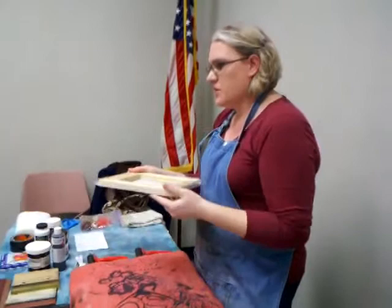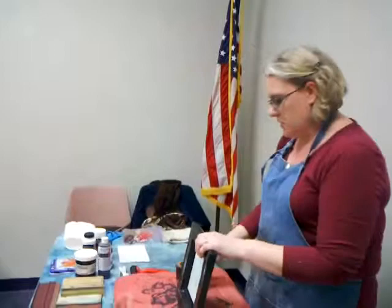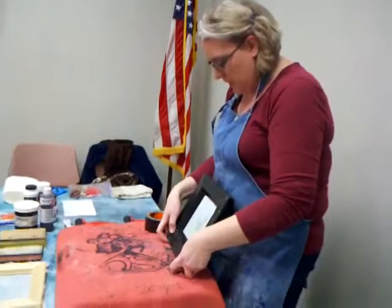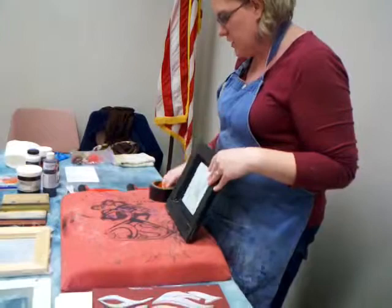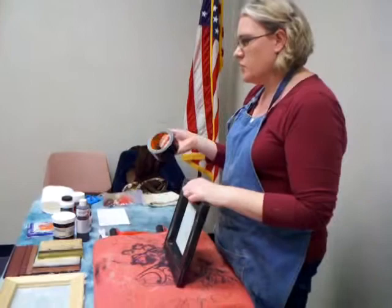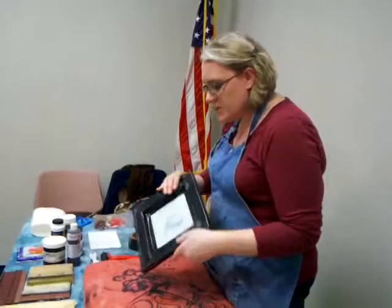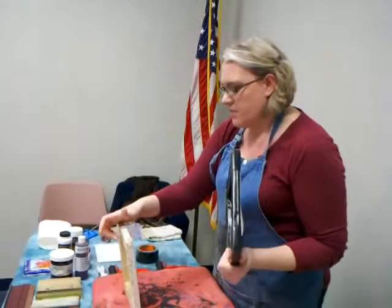The next step is to waterproof it using tape. Before you use a screen, you want to make it so it's going to last a long time — waterproof it using duct tape or Gorilla tape. Gorilla tape is really good because with duct tape, it needs to sit for 12 to 24 hours for the adhesives to cure and really be waterproof. But Gorilla tape you can put on and it's ready to go right away. This is a very simple screen I made using stretcher bars cut to size.